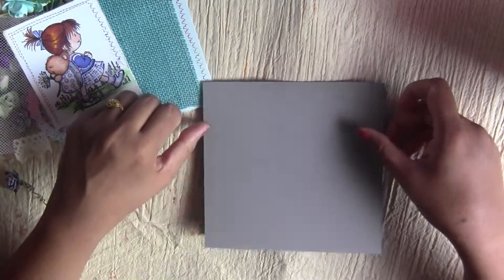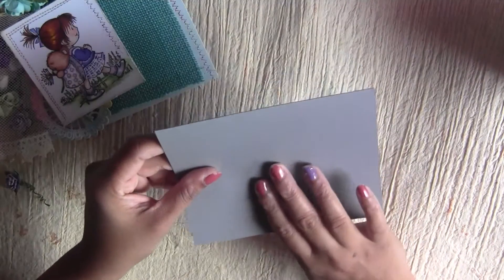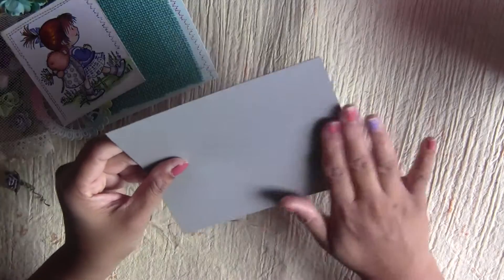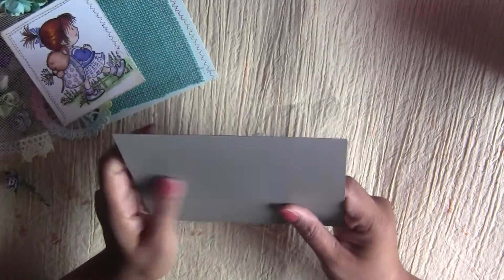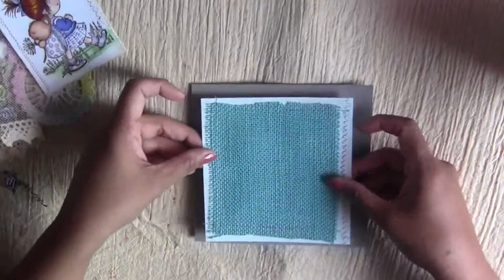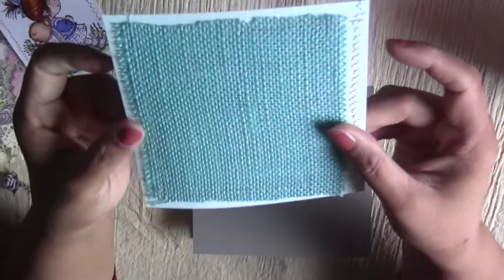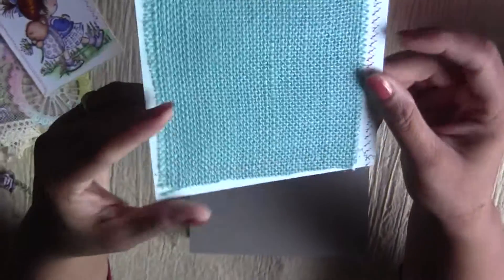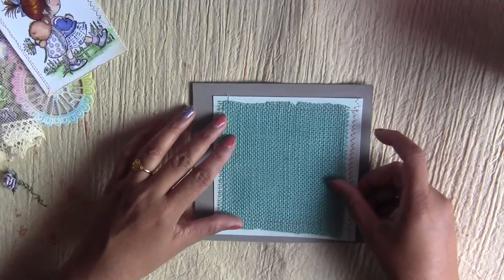The basic paper is a gray cardstock — this is a DCWV matte finished kind of paper. They have a stack in different colors, so I got one from there. I created this background using basic blue cardstock and some blue colored burlap, and I've already stitched it.